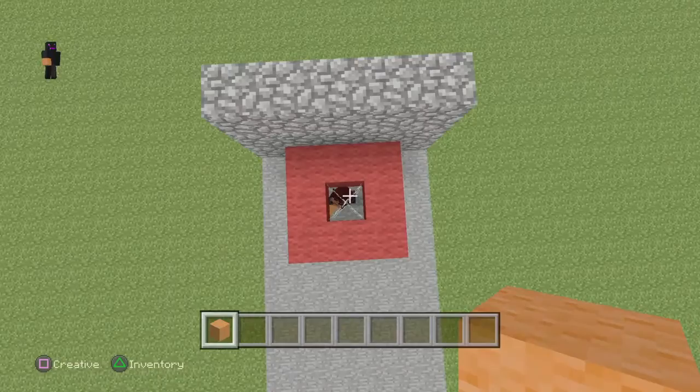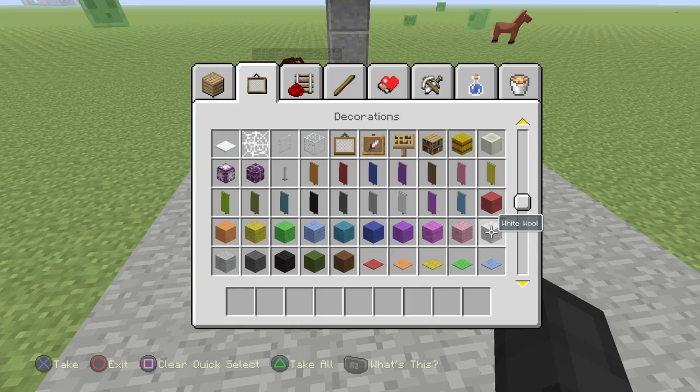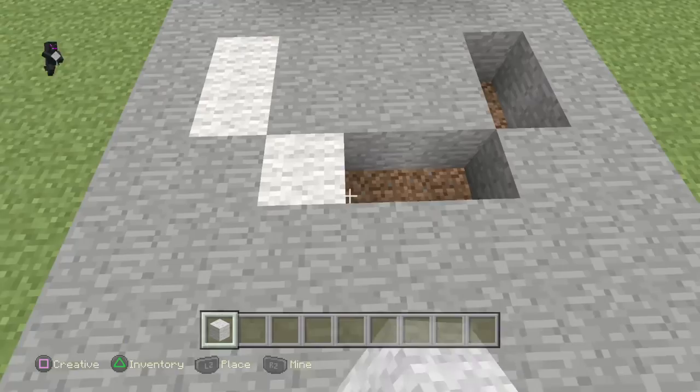So, guys, it's very simple to make a basketball hoop. Wait, what about the max hoop? Yeah, just like this. I'm gonna teach you guys how to make a three-pointer line. Simple, actually, just like that. And then you have a three-pointer.